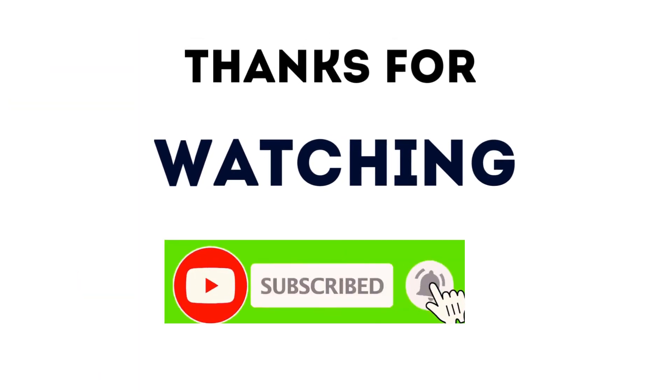Thanks for watching. Don't forget to hit the subscription button. We will see you in the next video with a new plant. Thank you. Bye-bye.